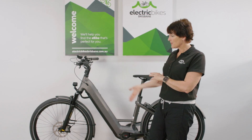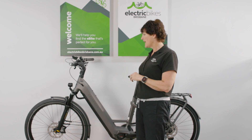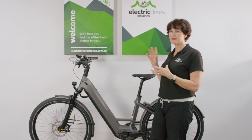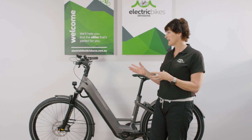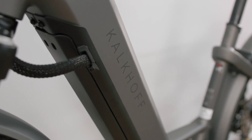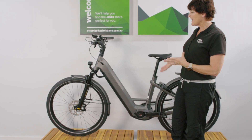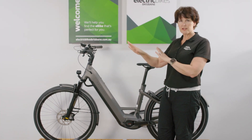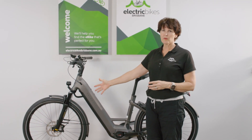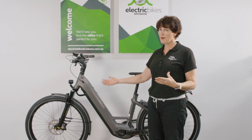Let's step through what's new about this model. Most significantly, it's based on the Bosch smart system - the new system out from Bosch this year - with the big 750 watt hour battery integrated into the frame. It's an e-trekking model, meaning it's fully equipped and built for long distance riding and a little bit of gravel as well.